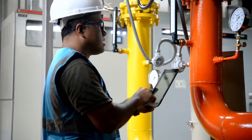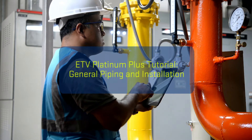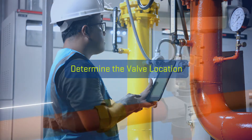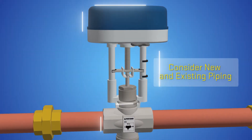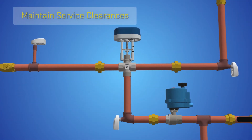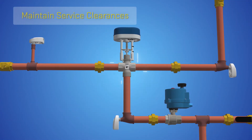Prior to installing the ETV valve and system piping and components, the installer must determine the valve location. The installer must consider any new or existing piping, access for service, and the orientation of the ETV valve body.